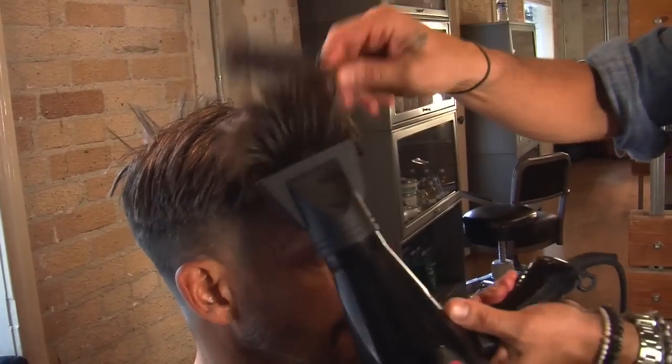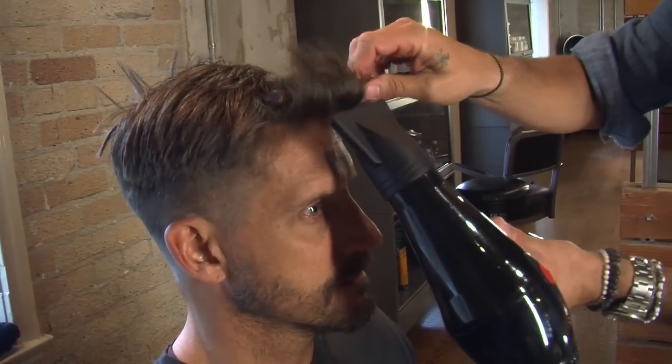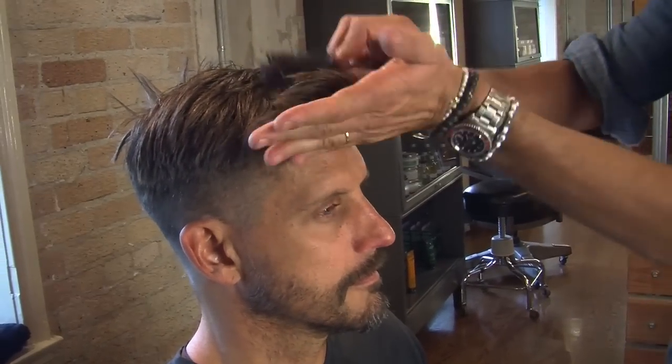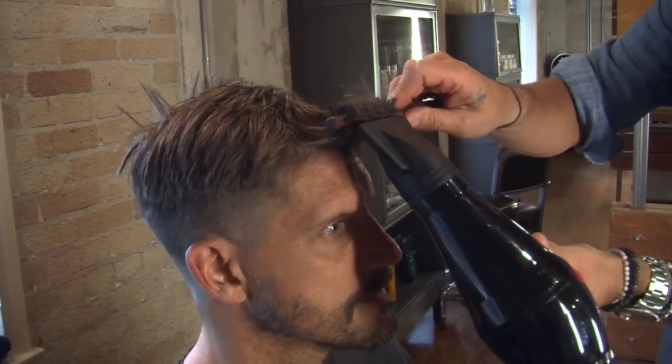A lot of women know how to use a round brush, but us men, we don't really know how to do it. So it's basically — you just throw it, you wrap it, wrap the hair around the brush, and just heat it up.